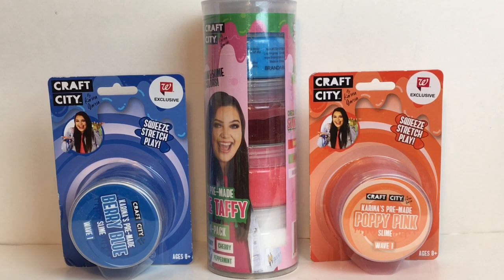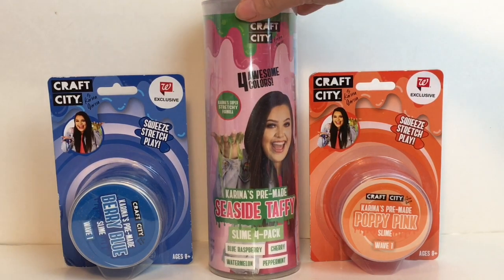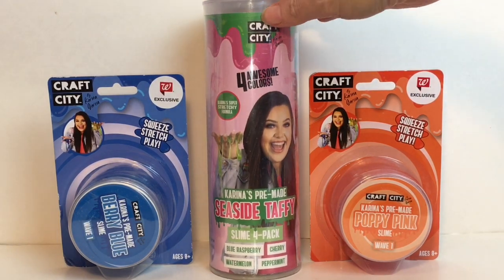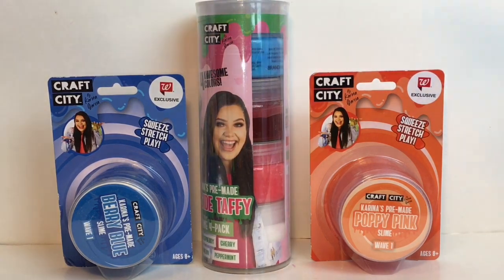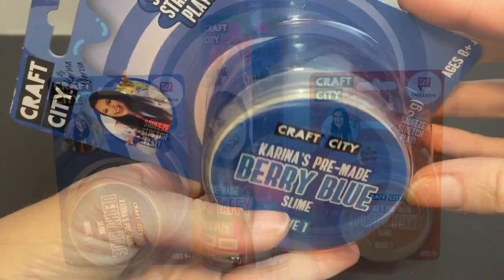Hi everyone and welcome to the Mini Toy Love channel! Today I have some Craft City by Karina Garcia slime to unbox and review. Two are Walmart exclusives: the Poppy Pink pre-made slime and the Berry Blue. I also have a cool set called the Seaside Taffy, which comes with blue raspberry, watermelon, peppermint, and cherry — a really cool four-pack. I want to thank the company for sending me these items to review, so let's get started.